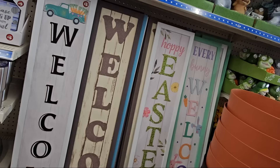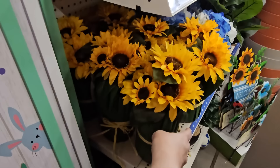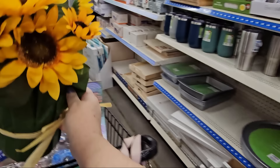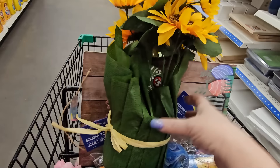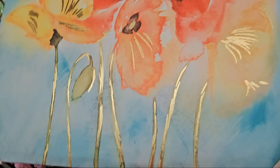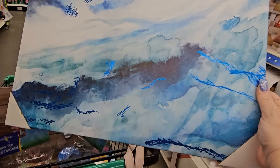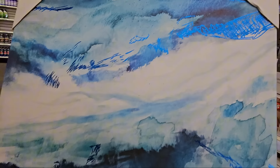Here are the porch leaners: 'Hoppy Easter' with bunny and eggs, and 'Every Bunny Welcome' in multiple colors. There's an adorable little faux pot with sunflowers — $5. In the $5-plus section there are wall art paintings: one of flowers and a blue/teal mosaic, both 16 by 20 inches and $5 each.